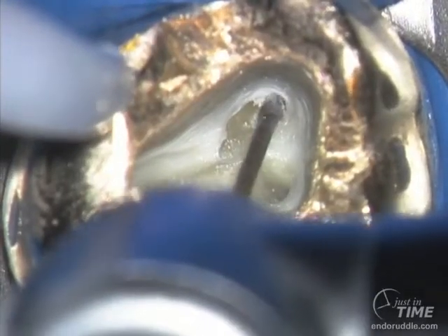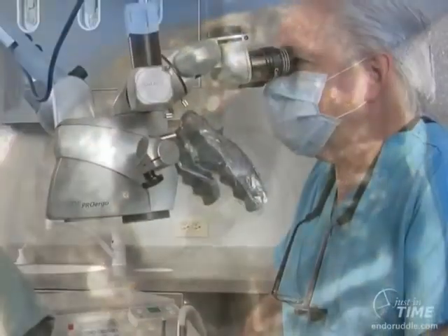Here we're brushing with a Gates Glidden 2. Now we're using a Gates Glidden 4. We can use a series of Gates Gliddens, one through four, to relocate orifices away from furcal side concavities. The bigger Gates Gliddens can be used to marry the orifices to the axial walls.